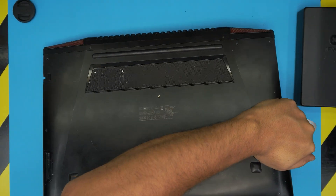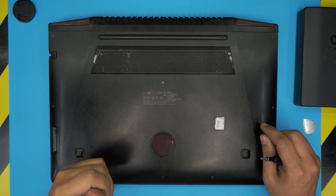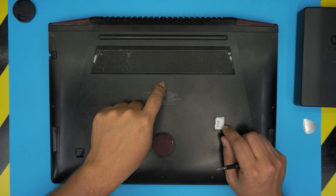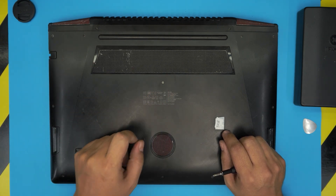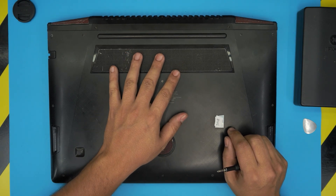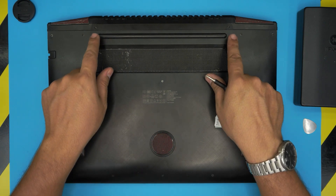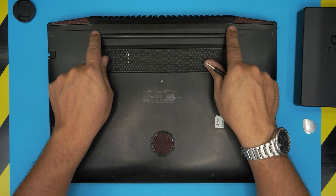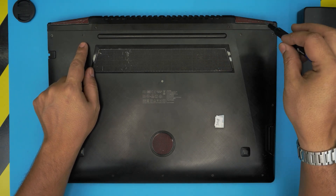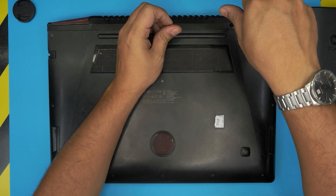First thing, you want to power off the laptop completely, then flip it upside down to see the bottom cover. You'll see a bunch of screws. There are two sizes of screws on this bottom cover: long ones and really short ones. The long ones are these four screws at the back near the rubber feet. Go ahead and remove those long screws first and leave them in one pile so you don't mismatch them.